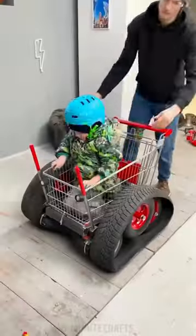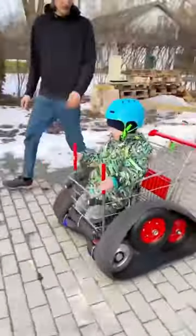The final result is a unique toy made with recycled materials, and that works perfectly.